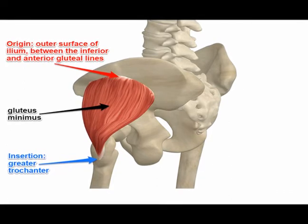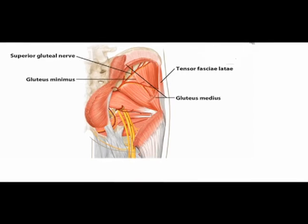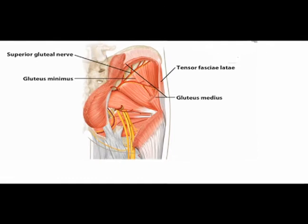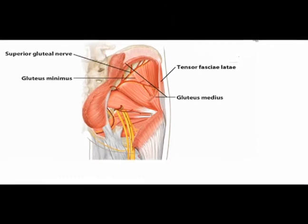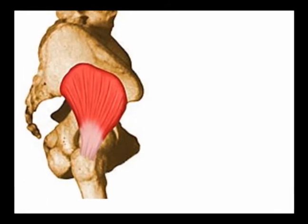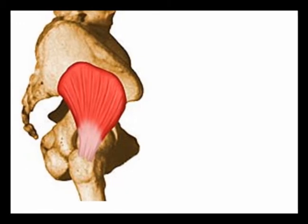It inserts into the anterior surface of the greater trochanter of the femur. It is innervated by the superior gluteal nerve, which is vertebral levels L4, L5, and S1. The concentric actions of the gluteus minimus muscle are hip abduction and hip internal rotation.